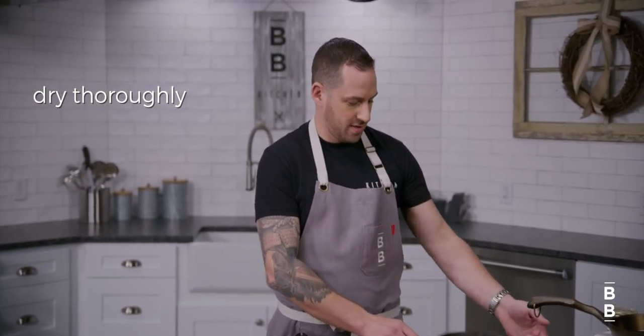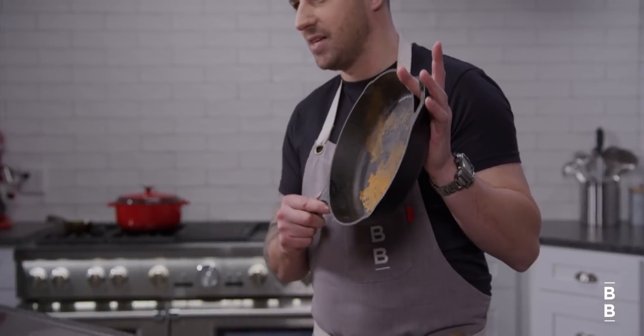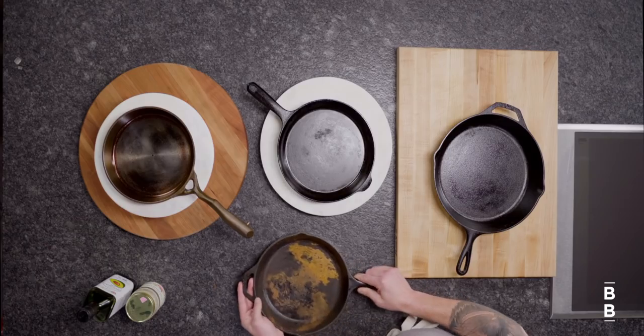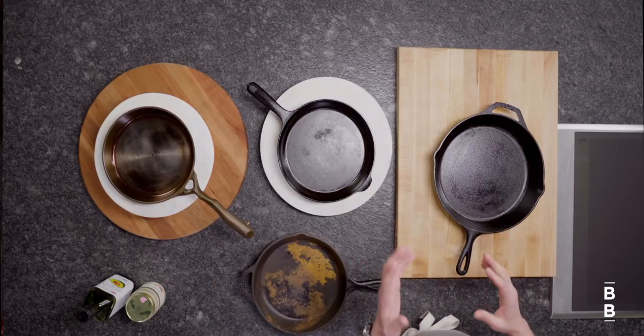Iron is porous, and so that means it's gonna rust if not taken care of properly. Tip number two is dry it thoroughly — otherwise it ends up looking like this. That doesn't mean you can't save it, but it takes a lot of work. Thoroughly drying makes a big difference, and if you live somewhere where it's humid, adding a paper towel to the pan when you're done using it will help absorb some excess humidity and save it from rusting.